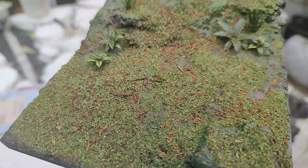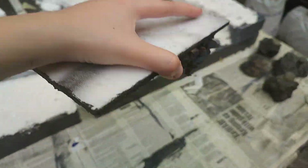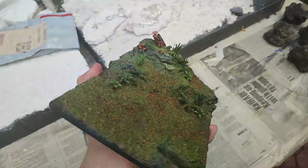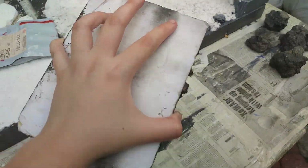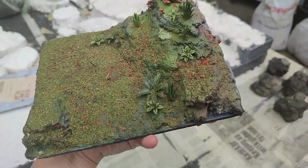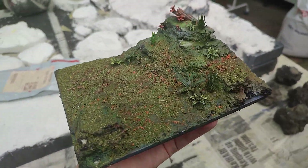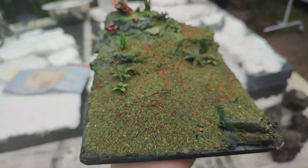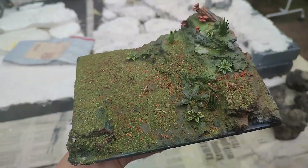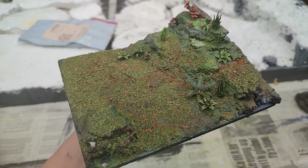And now this is the finished piece, guys. It looks fantastic — look at that, nothing is falling off even when I'm shaking it. That's what happens if you properly seal your flocking. So I really suggest you guys get a spray bottle with water, spray it, and apply your scenic glue for the surface tension. Fully sealed, fully protected — you can travel with this if you want to. Guys, thank you for watching. And this is just a simple base build.